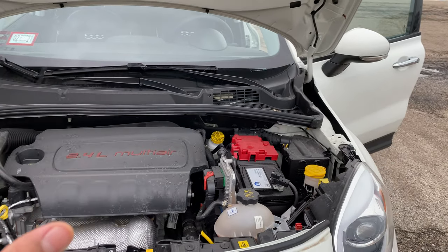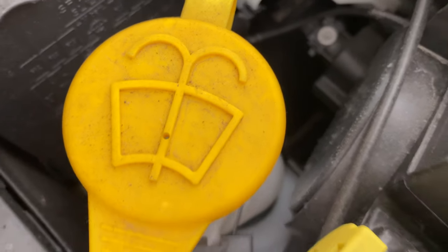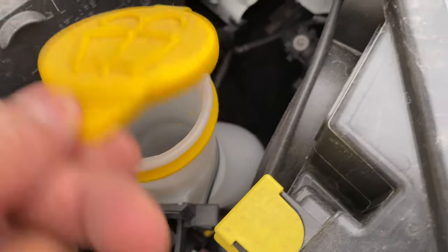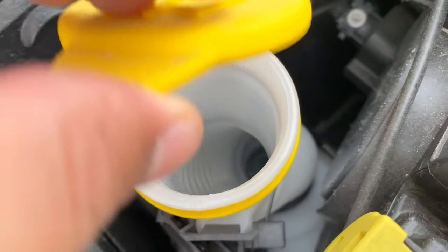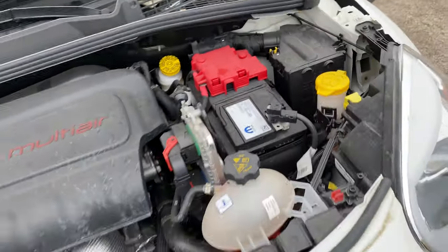I'm in the vehicle, I'm going to walk in and look down. Do you see this symbol right here? That's the symbol for windshield washer fluid. Simply raise it and pour it in — and that's how you put it back together and add windshield washer fluid.